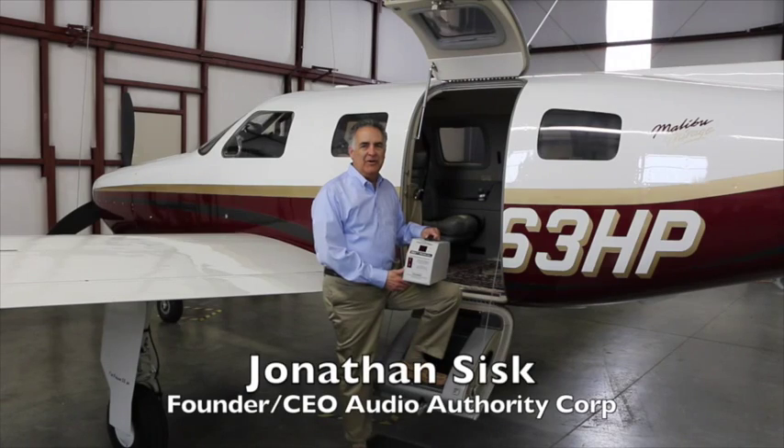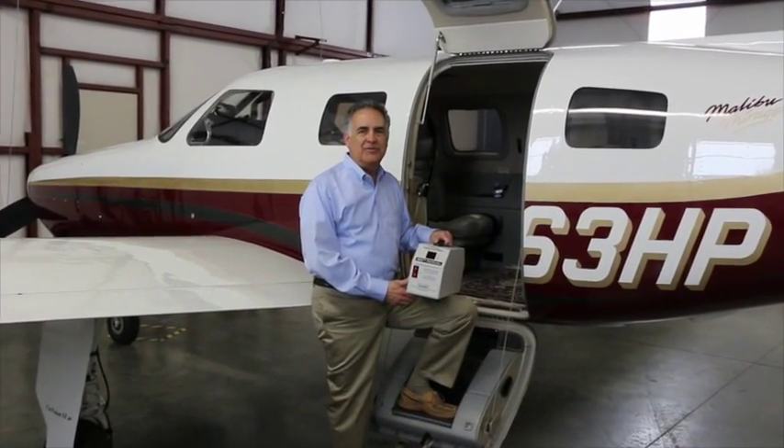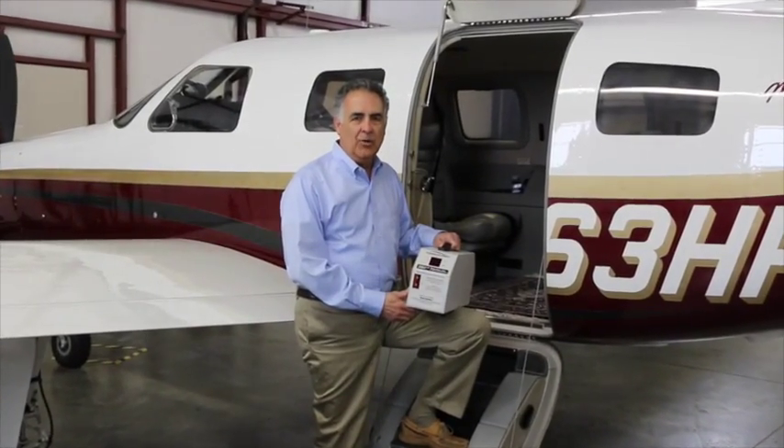Hi, I'm John Sisk with Audio Authority. I'd like to demonstrate our Enhanced Flight 2800 Series Ground Power Unit, or GPU.